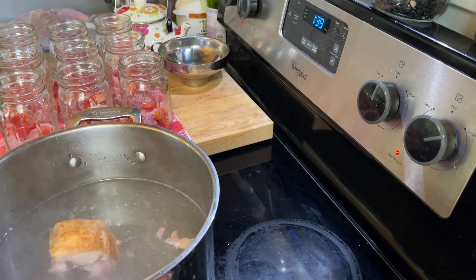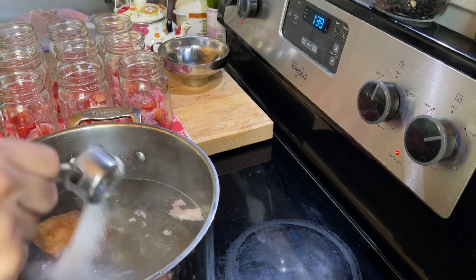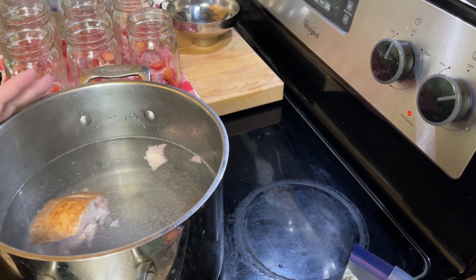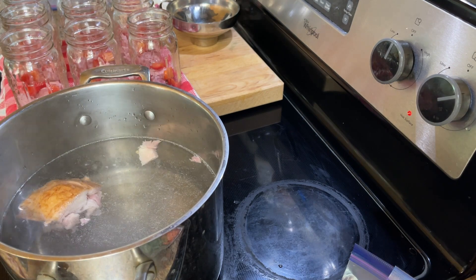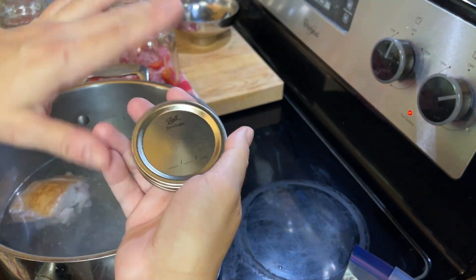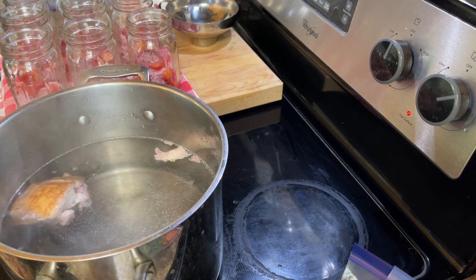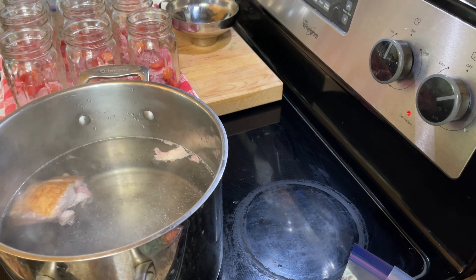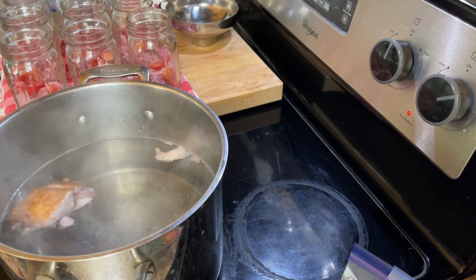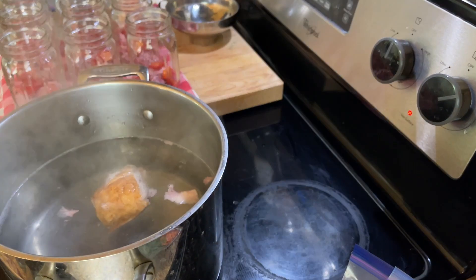I'm also adding some salt — about a half teaspoon per pint jar. For nine pint jars that's four and a half teaspoons of salt. Sorry, I'm trying to do math while doing the voiceover later. You'll notice I saw Ball lids, but I'm not using those — I took them off. These are brand new jars, but I removed the Ball lids because I've had too many failures with those over the last couple of years. So I'm using Forjars lids, and I love that they have that nice deep ring. They just work so well.